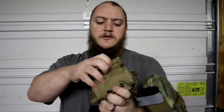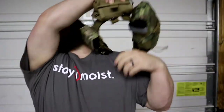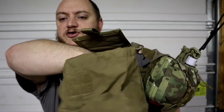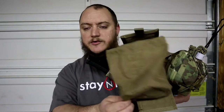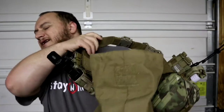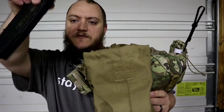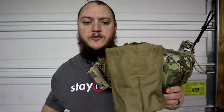Moving around the belt, right behind the mag pouches is another Condor product — the Condor roll-up dump pouch. It's a big dump pouch that rolls up and pulls up real nice and tight so it's not just hanging open all the time. Some people like a dump pouch that stays open; I like this one because when I'm not using it I want it out of the way. It's cheap — retails at around $13-17. It holds six 30-round AR mags. Unfolded, it is eight inches wide and eight and a half inches long.